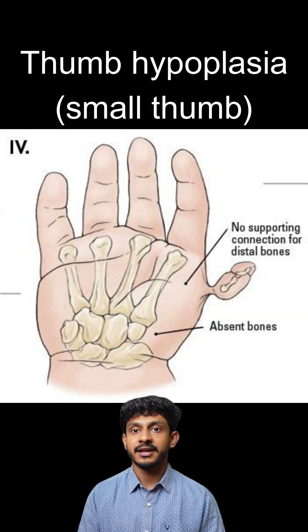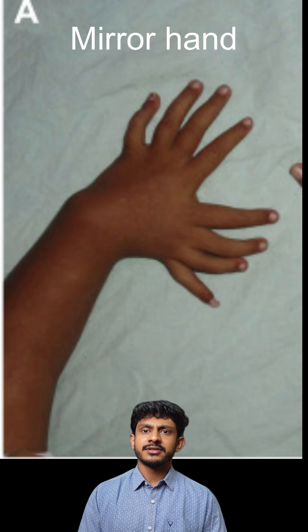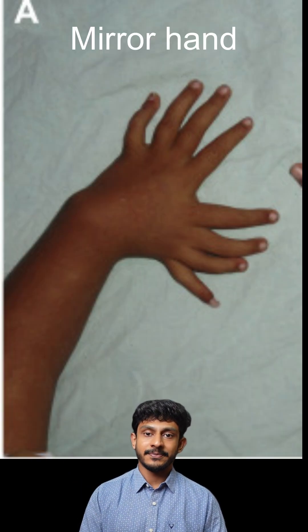In rare situations the thumb is completely absent, and in another rare condition called mirror hand, where it looks like the person has two hands on one hand with an absent thumb.